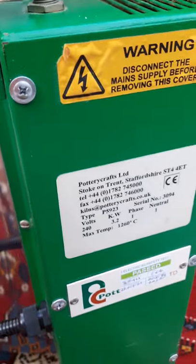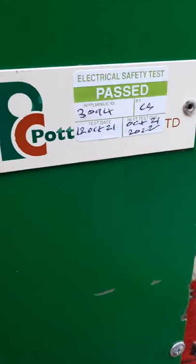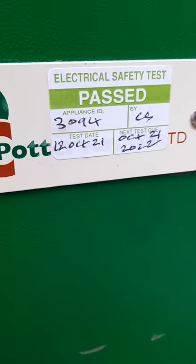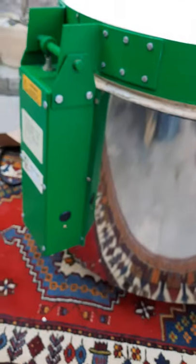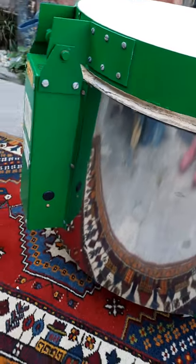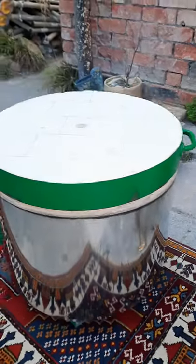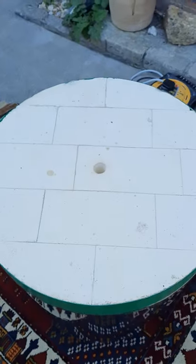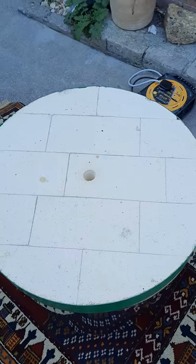PAT test passed — electrical safety test. I hope this video was useful. Thank you very much for watching — bye for now.